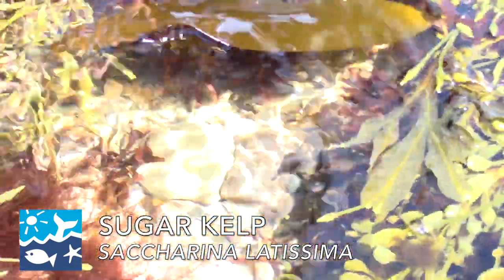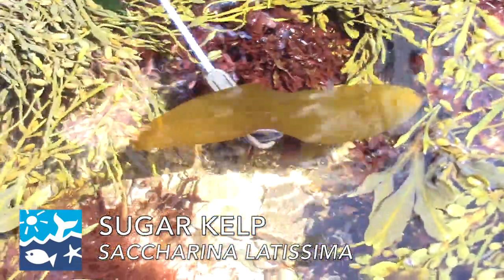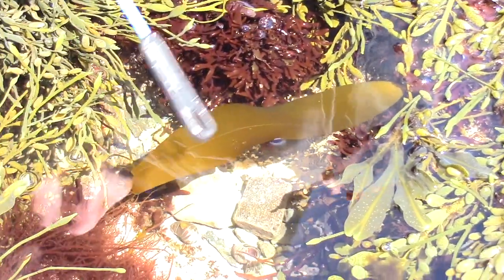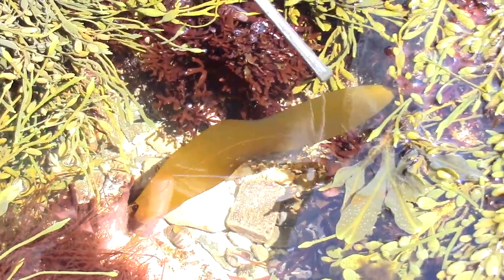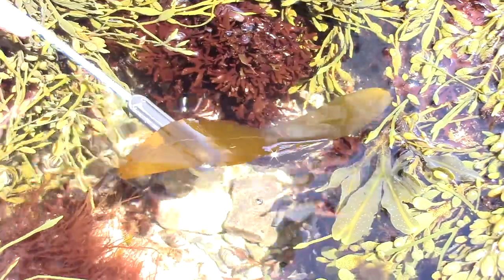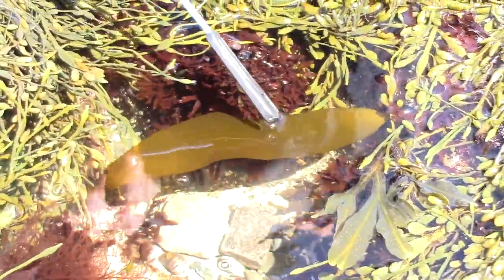This is a type of brown seaweed — this is a sugar kelp. This is just a little blade. It's much different than these other seaweeds where they have a lot of different blades and pieces that stick out. The sugar kelp is mostly just one blade. This is a very small one, but these can get to more than six feet long.